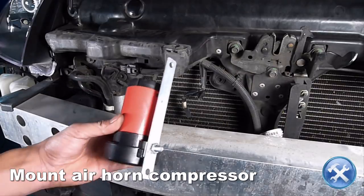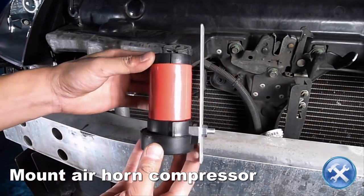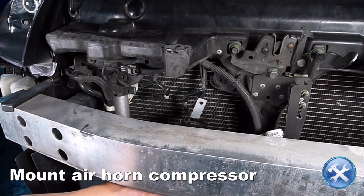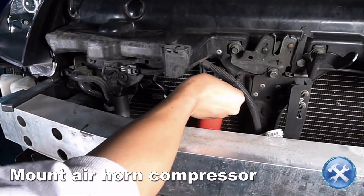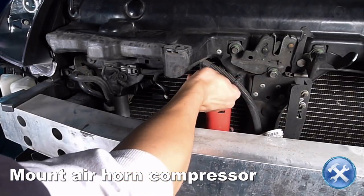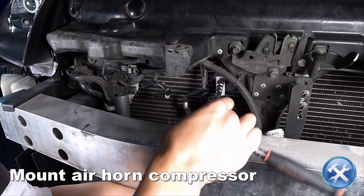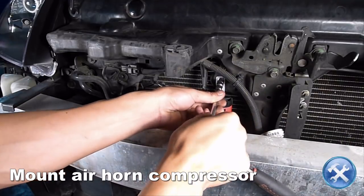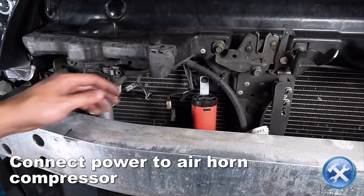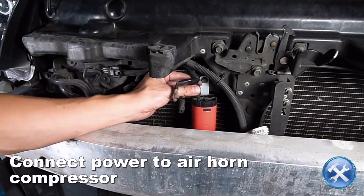Attach the air compressor to the chassis with the bracket supplied with the kit, or you can use a bracket similar to what you see here. With the air compressor secured, connect the air horn power connectors to the compressor.